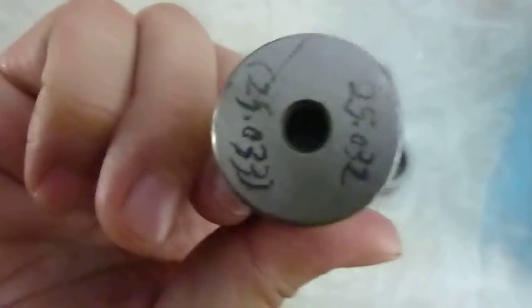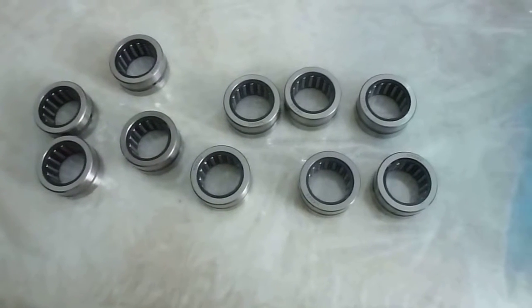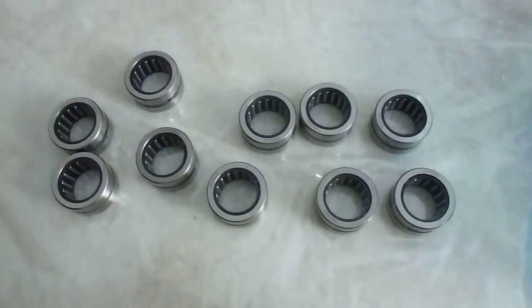At first, you will have the go gauge and no-go gauge. The go gauge must go through the bore diameter thoroughly, but the no-go gauge must not enter.